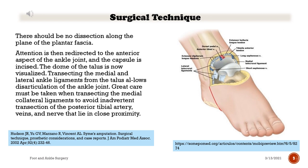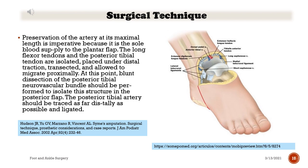There should be no dissection along the plane of the plantar fascia. Attention is then redirected to the anterior aspect of the ankle joint and the capsule is incised. The dome of the talus is now visualized. Transecting the medial and lateral ankle ligaments from the talus allows disarticulation of the ankle joint. Great care must be taken when transecting the medial collateral ligaments to avoid inadvertent transection of the posterior tibial artery, veins, and nerve that lie in close proximity. Preservation of the artery at its maximal length is imperative because it is the sole blood supply to the plantar flap.